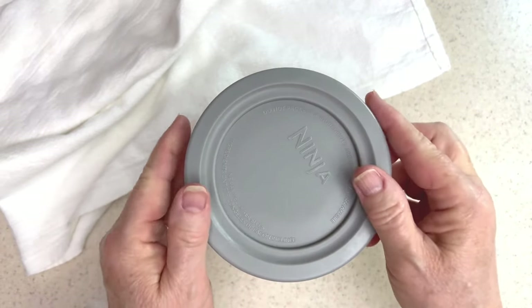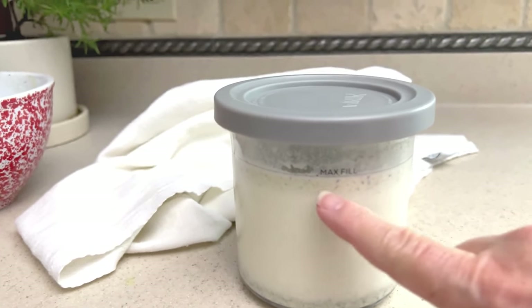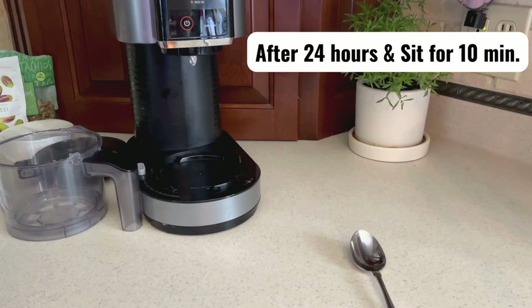Secure the lid, check the max fill line once again, and now freeze for 24 hours.